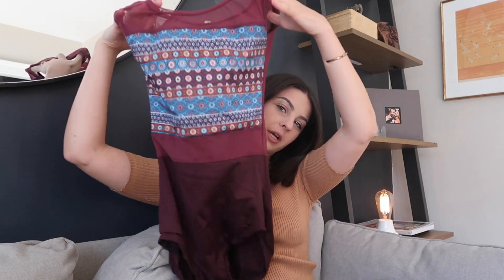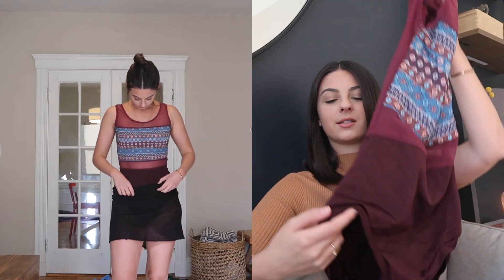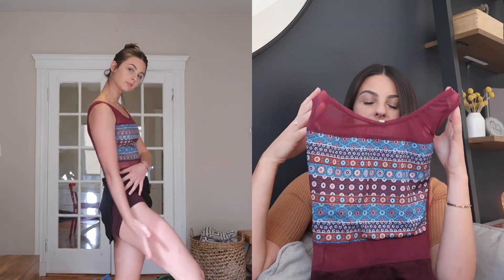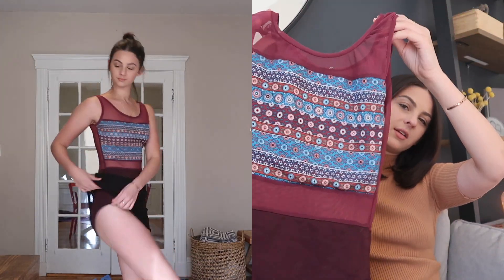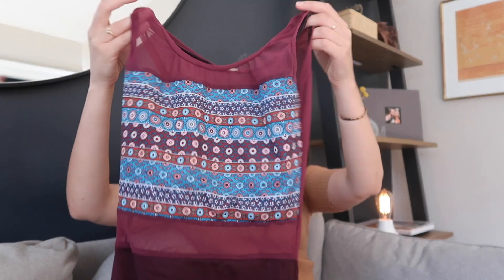This is a very cute burgundy leotard — my friend actually had it made for me and I think it's so cute; it's a go-to of mine. The best part about this leotard is that it has extra material on the legs so it doesn't ride up your butt when you're dancing or cut you in a weird way. It's so flattering and so fun. The pattern is different — you don't really see it that often — and then it has this open back with mesh.